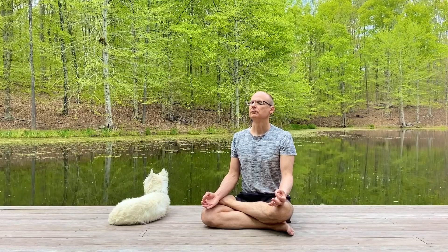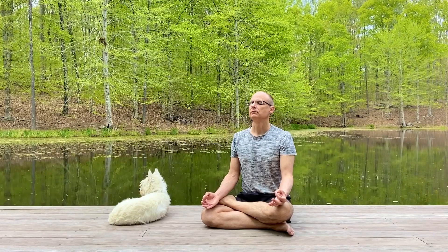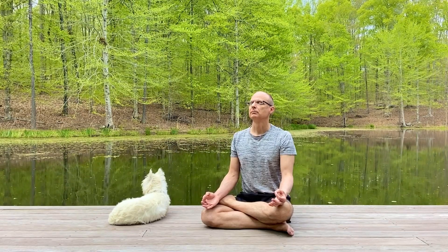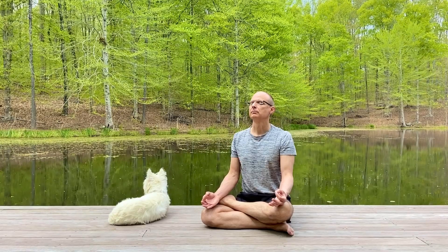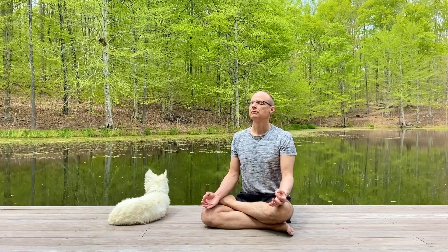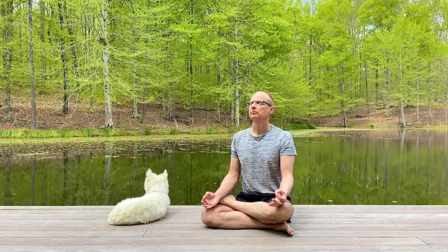Begin to relax by taking a long, deep breath into your body, then let go. Let all the air flow out of your body. Continue breathing deeply as you follow along with me. Relax and pay attention to your breath, and notice the flow of air going in and out of your body.